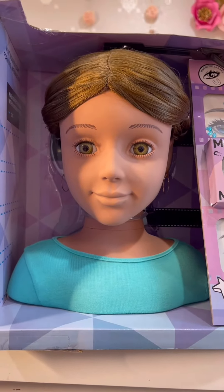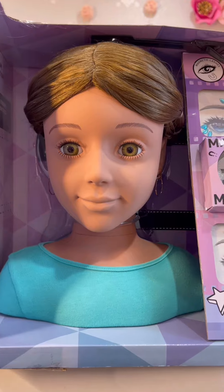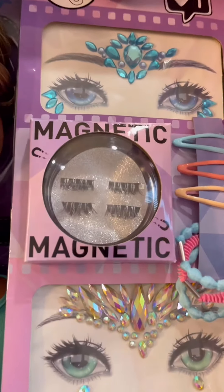Lucy comes with a green knit top, a brown wig, four magnetic eyelashes, and two face gems.